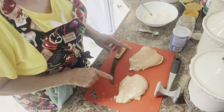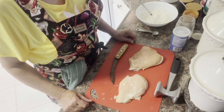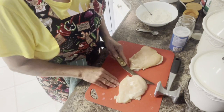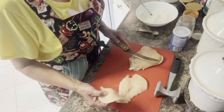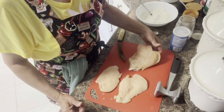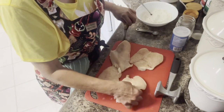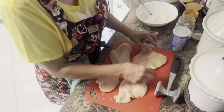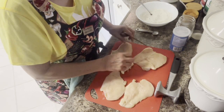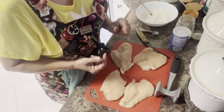This is two boneless, skinless chicken breasts. All I did was I came down the side and I separated them — cut them in half. Now this is really more than what we can eat, but it will make good sandwiches. I need to put this up and wash my hands, because I'm gonna show you a little trick.